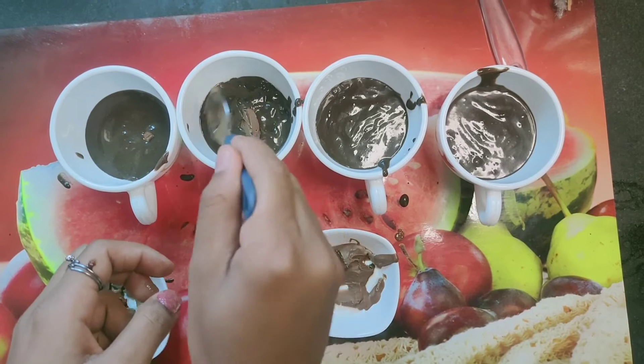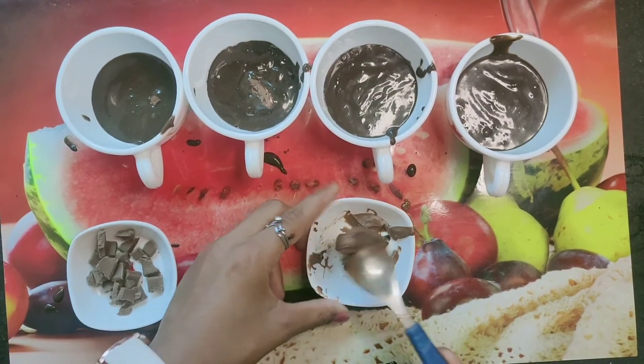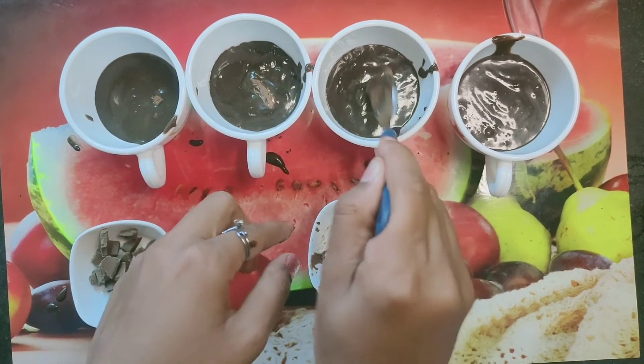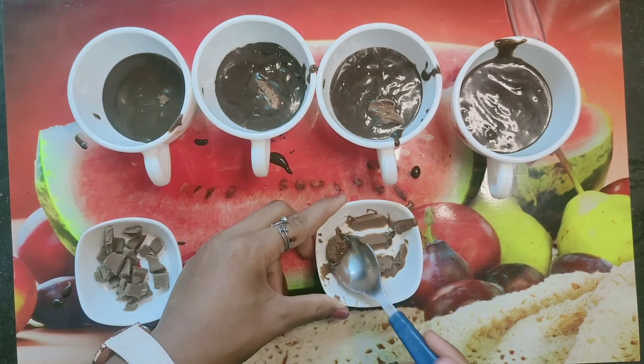I have melted dairy milk chocolate, which is easily available in stores. I melted it in the refrigerator for 3 minutes and we will add it to our batter — it will give a good flavor.